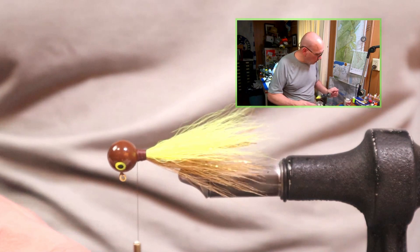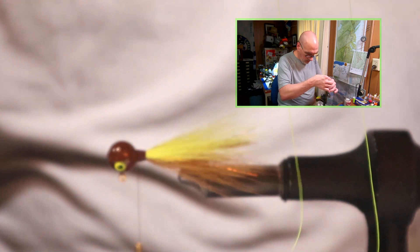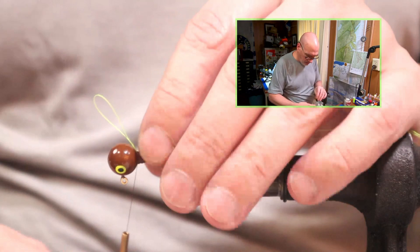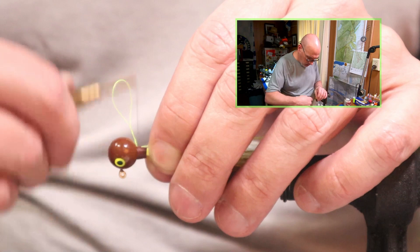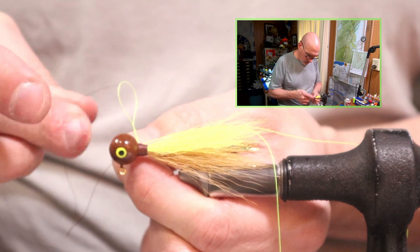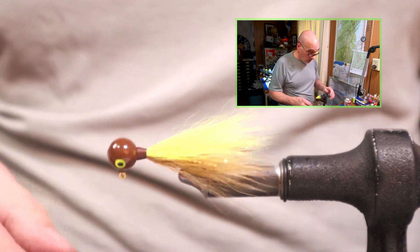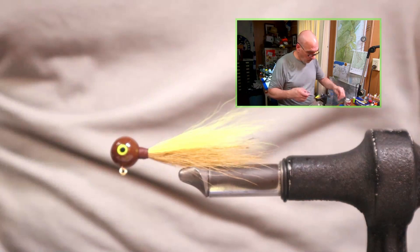Lastly, I take a length of size A thread of a different color than my bobbin thread, place it underneath the last wrap, walk it back about a third of the way, then back up to the head. Ideally, we want a nice comb shape, a nice clean collar. Then snip the tag end. And to finish this off, a coat of lacquer-based head cement.